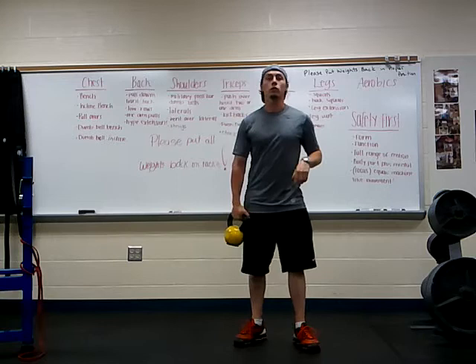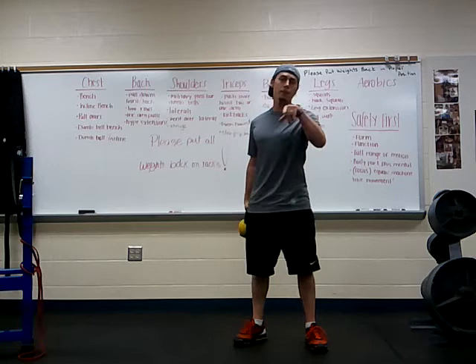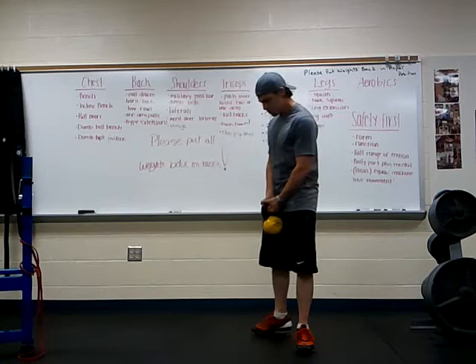What I'm going to have you do — you're going to hold on to this kettlebell. You can actually do this with dumbbells if you happen to have those at home as well, but we are going to hold on to one kettlebell with both hands.